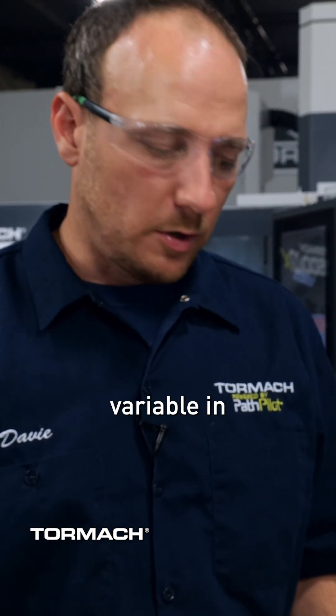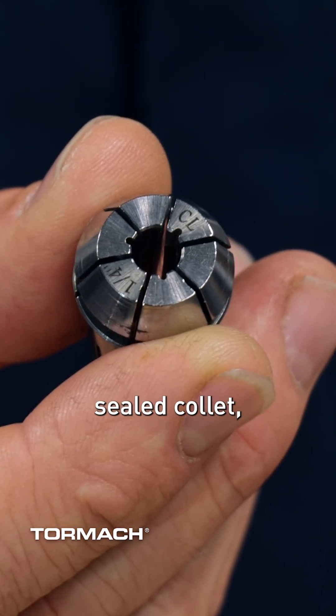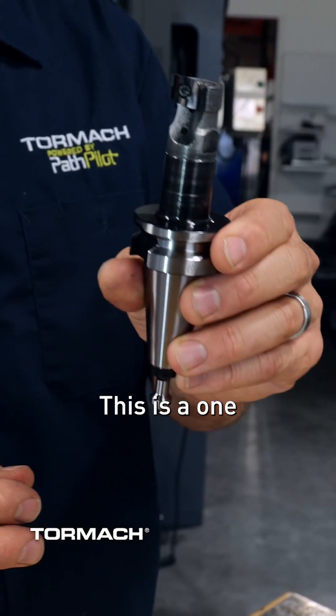One other variable is that you can get a jet style collet. It's a sealed collet, but it has a few dinks around the shaft of the tool so that you can use through spindle coolant with a standard tool for chip management.